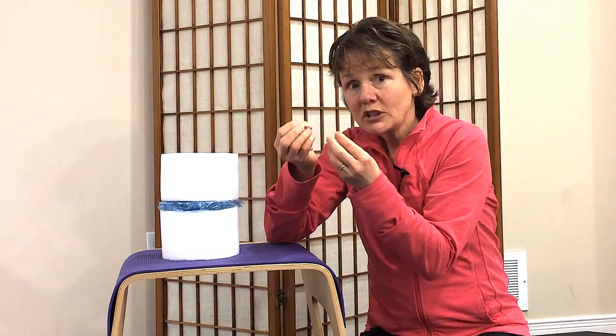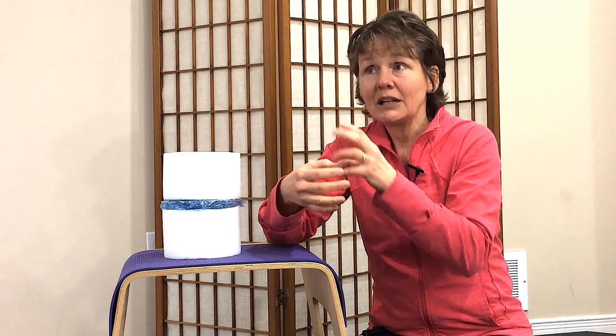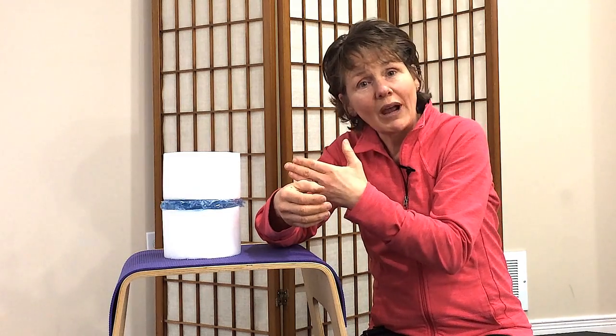Eventually, those little trabeculae — maybe not the first time, but each time you do something — a few of them crack, and then a few more crack, and then a few more crack.